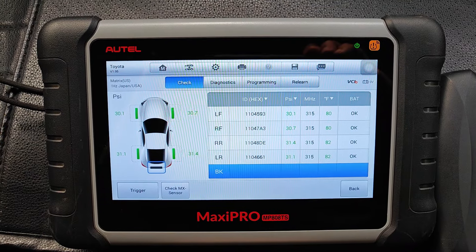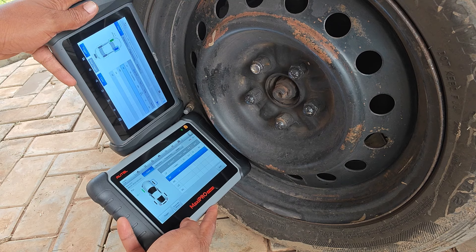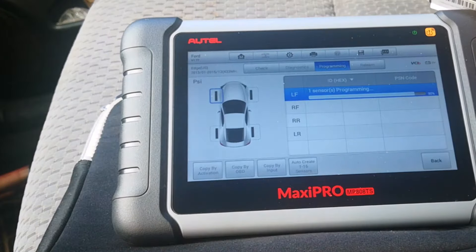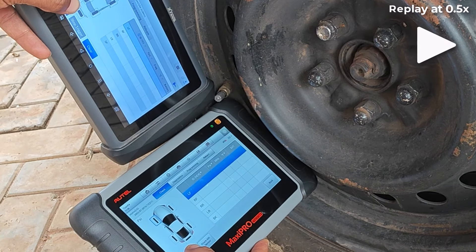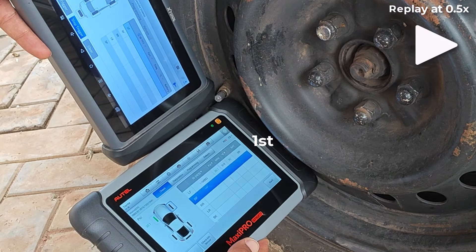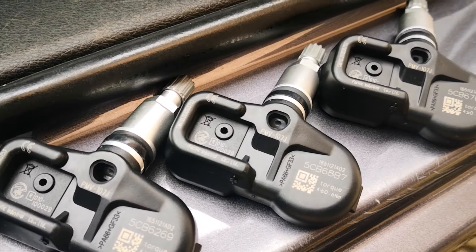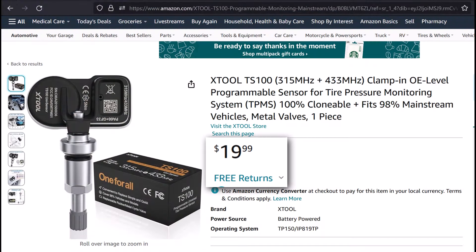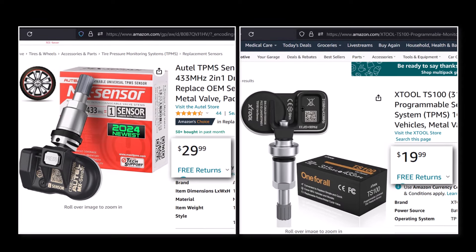Moving over to TPMS functions, both devices are full TPMS tools, meaning they can directly activate TPMS sensors to read tire data and are also able to program their respective brand's universal TPMS sensors. Diving into details, I found that Autel has a tiny edge in terms of the speed with which it activates TPMS sensors — this advantage is really marginal, but it's there. For me, the main thing to consider is the cost of universal TPMS sensors from both manufacturers, as that can add up quite quickly, especially if you're a tire shop. Autel's universal TPMS sensors cost more than those of XTool by about $10 per sensor, as at the time of making this video.